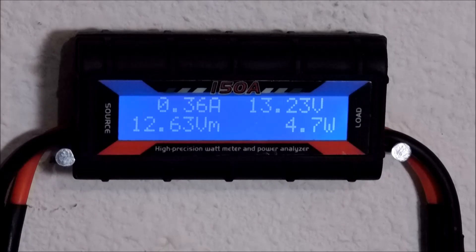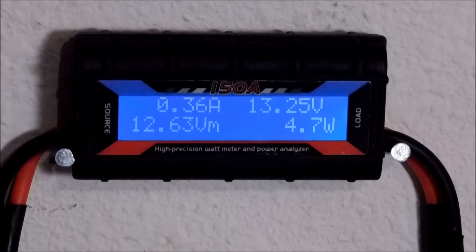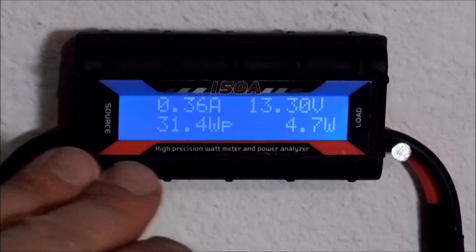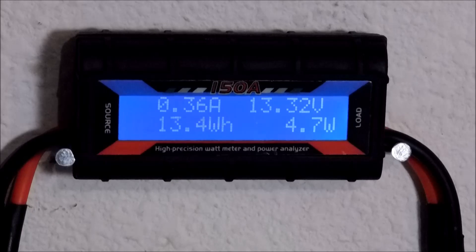Next one up: watt hours, WH. That's how many watt hours you're generating on your panel — 13.4. This has only been plugged in since yesterday, so I have to let it accumulate over time. It's overcast today. Then you have amp hours — the total charge in amp hours delivered since startup. That's 1.43 amp hours since this morning.